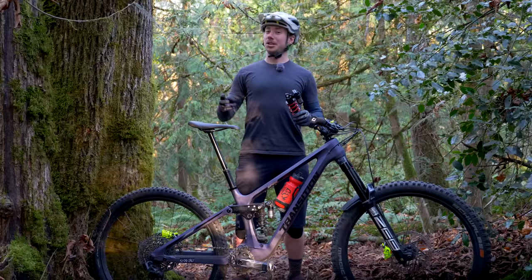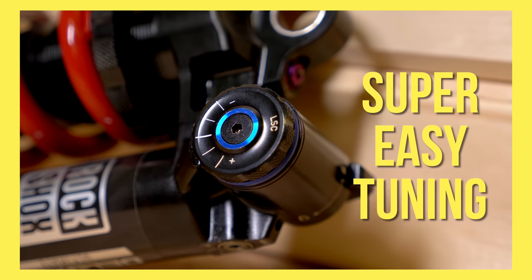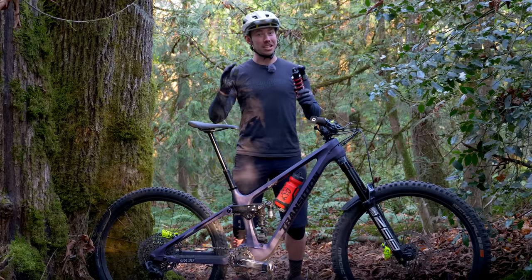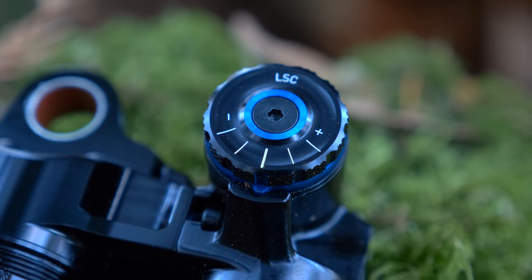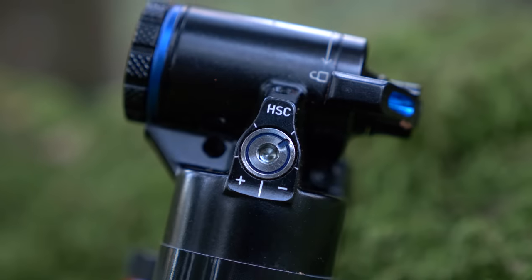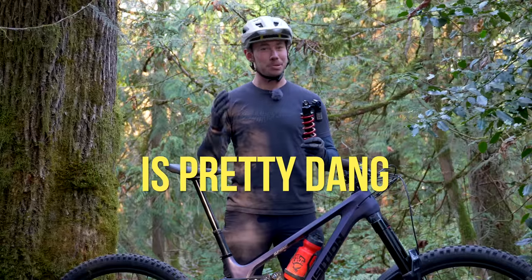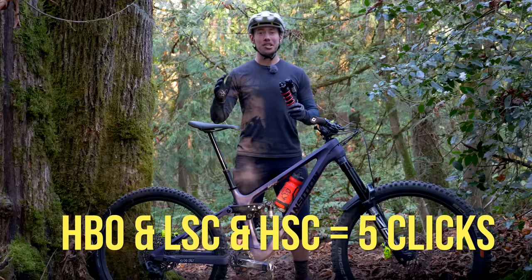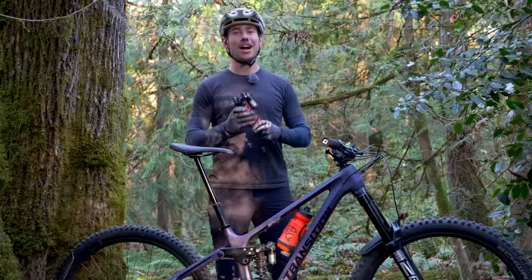Let's move on to reason number two why I love this shock, and that is how simple it is to tune this new RC2T damper. I know it's easy to get lost in the clicks when you're setting up fancy suspension, but RockShox is putting an end to that. By cutting down on the total number of clicks and being able to see exactly how many clicks you have at a glance, setting the suspension up is pretty straightforward. All your compression and HBO adjusters only have five possible settings — way less than any other high-end suspension product.